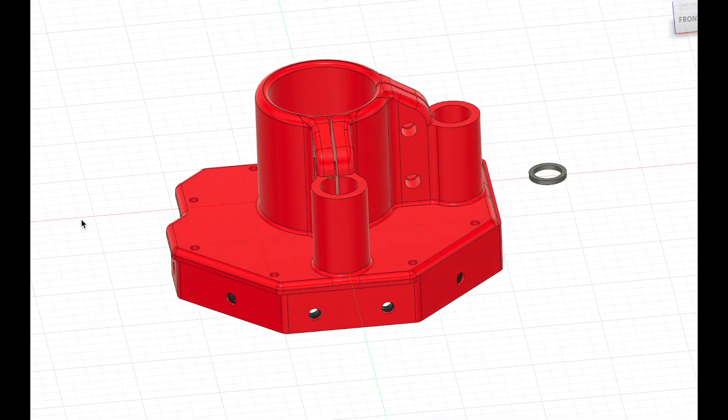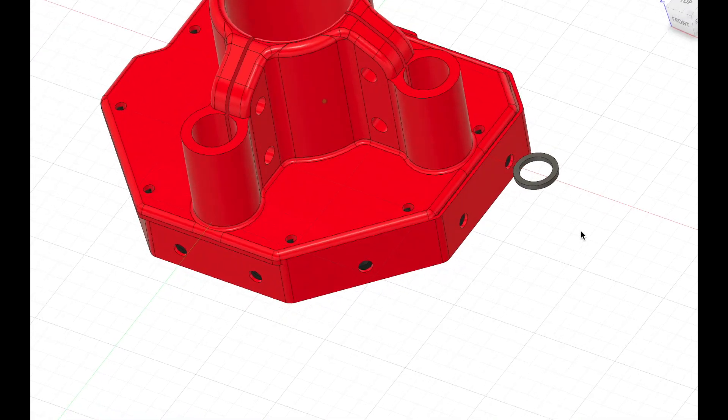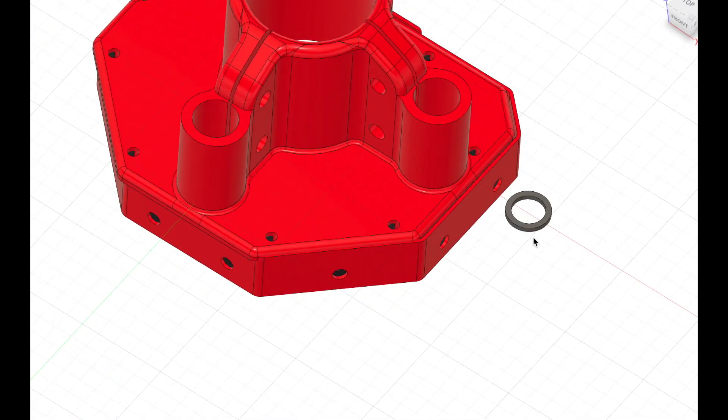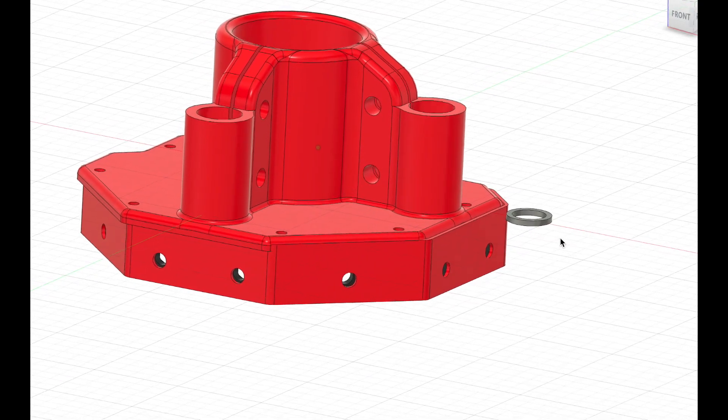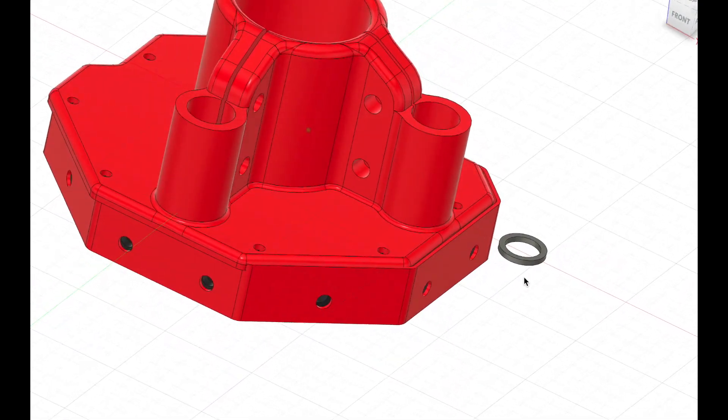I also 3D print a little washer — a washer with a 9 millimeter hole that is 1.4 millimeters thick. That's to stabilize the focus ring on the laser. I'll talk about this a little later.